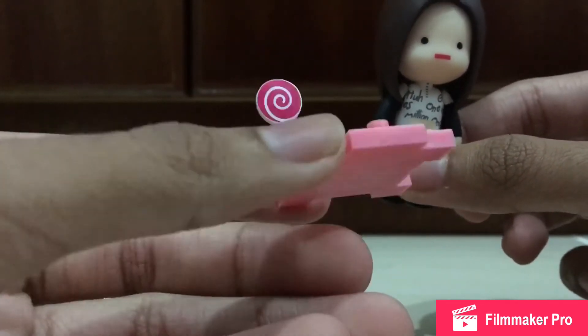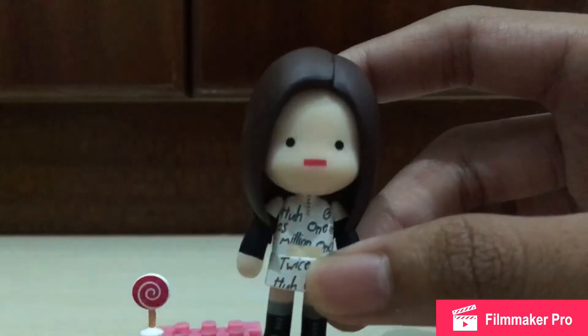It also comes with the candy bomb itself — it looks like a candy. It's a really nice candy bomb accessory.